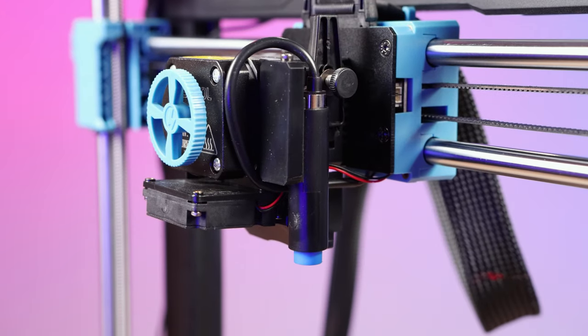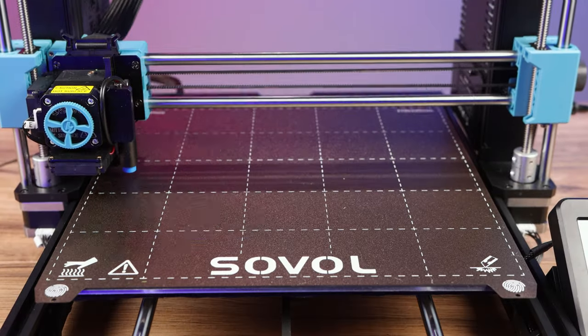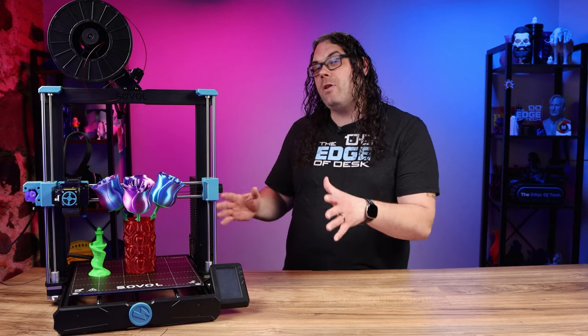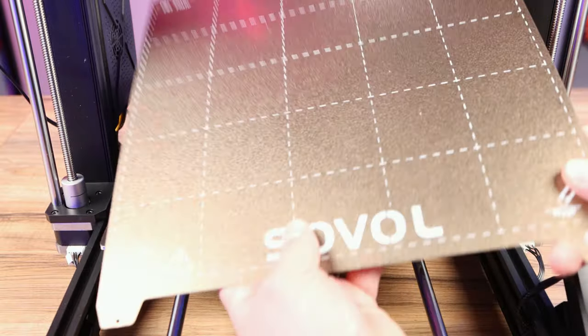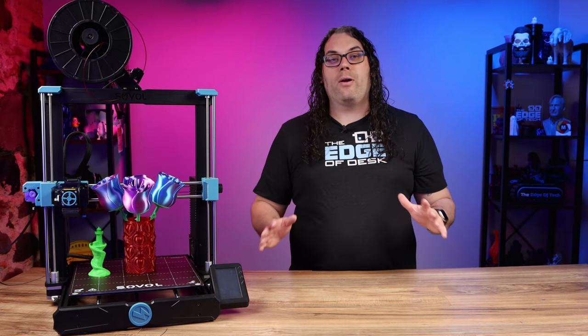It also still comes with touchless bed leveling right out of the box, featuring a 25-point leveling system that'll keep things nice and level even on the much larger build area. They've also stuck with that PEI flex plate — just a much larger version of what was on the SV06 — and it still works very well.